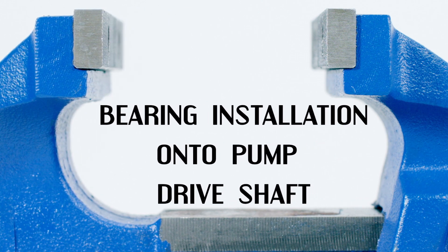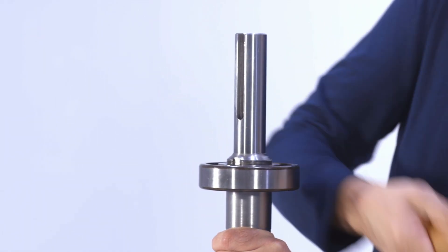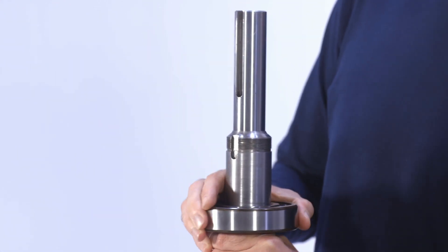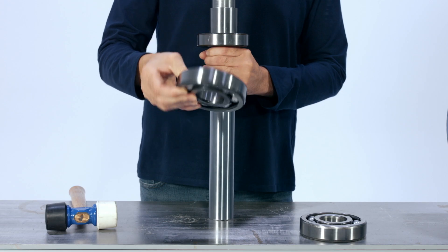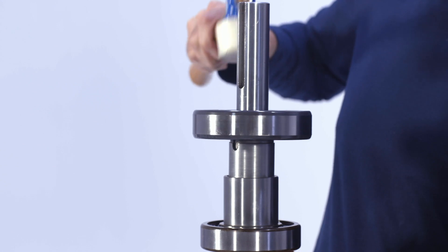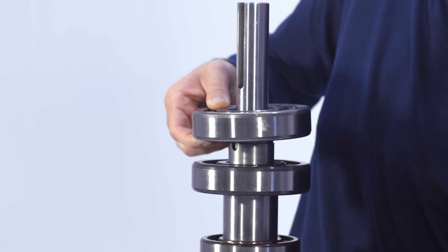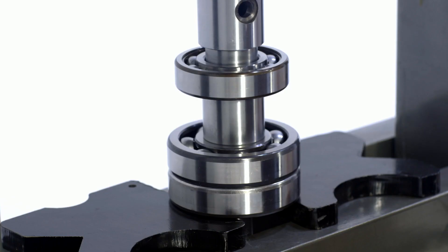Bearing installation onto the pump drive shaft. While holding the pump drive shaft vertically with the keyway on the top, place the thrust bearing onto the drive shaft, then the bearing spacer, followed by the radial bearings. The bearings and spacer are universal and can be mounted in either direction. While taking care to only put pressure on the inner race of the bearing to prevent damage, use an arbor press or hydraulic press and install the thrust bearing, spacer, and radial bearing onto the pump drive shaft all the way until it stops against the shoulder.